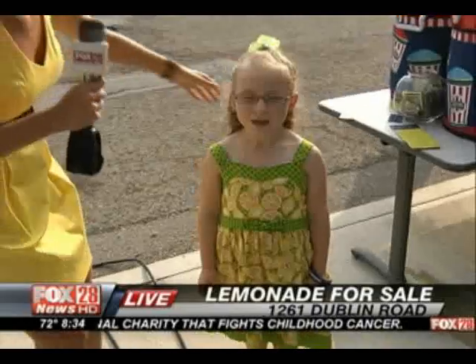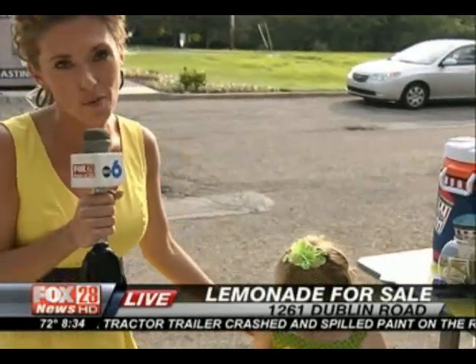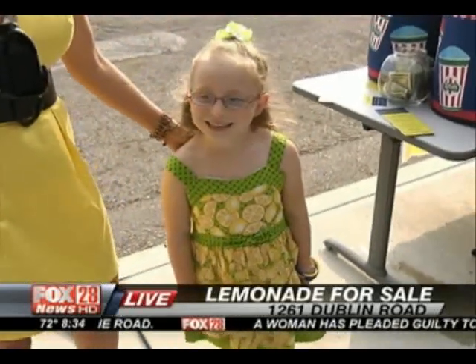Emily here is actually the reason we're talking about a lemonade stand — she's helping out to fight childhood cancer. I saw another customer come in, Emily, and you gave him some coupons too, so it's a good way to get a lot of good stuff. Are you having fun today? Yes! Emily, we thank you so much, you look adorable. Come by our station at 1261 Dublin Road — there's no cost for lemonade, it's pure donations to help fight childhood cancer. Back to you in the studio. Oh, she's so cute!